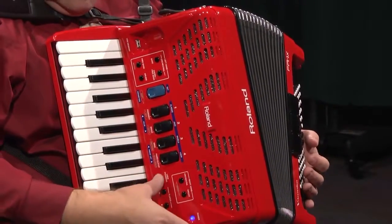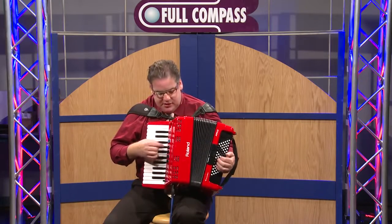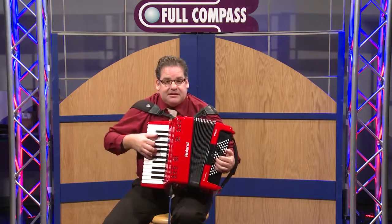With the FR-1X V-Accordion, we also have virtual tone wheel organs, bass, and manual drums. So we can put that all together and we have something like this.